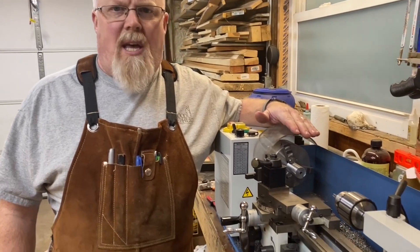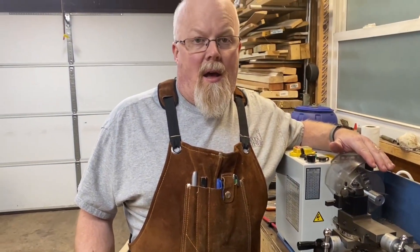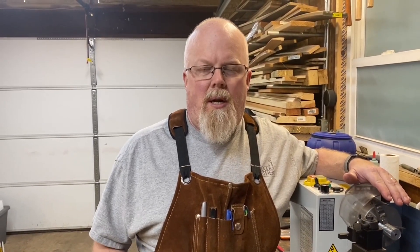I experimented a little bit earlier — it does work, but it's not as easy as it may sound. This machine is only rated at 0.7 horsepower, not even three quarters of a horsepower. It has a lot of power for the jobs I need to do, but power tapping is a little bit different of an operation.